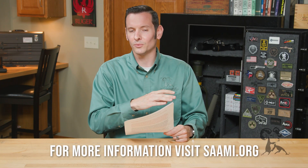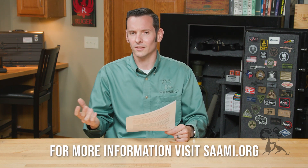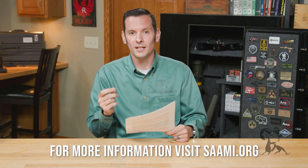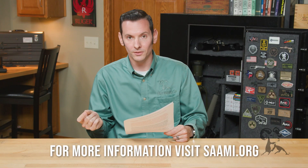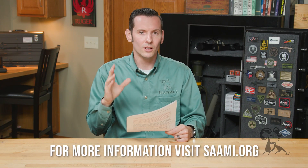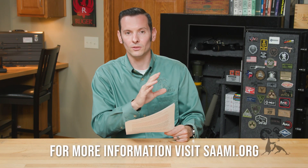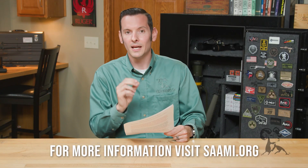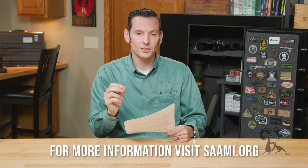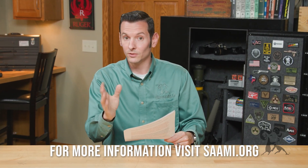In previous videos we've mentioned SAAMI even though we haven't gone into detail of who they actually are. SAAMI is the Sporting Arms and Ammunition Manufacturers Institute, and you can go to their website saami.org to see in full detail who exactly they are. Basically, they set the standards for ammunition and firearms that are manufactured commercially here in the United States — that's why they're important.